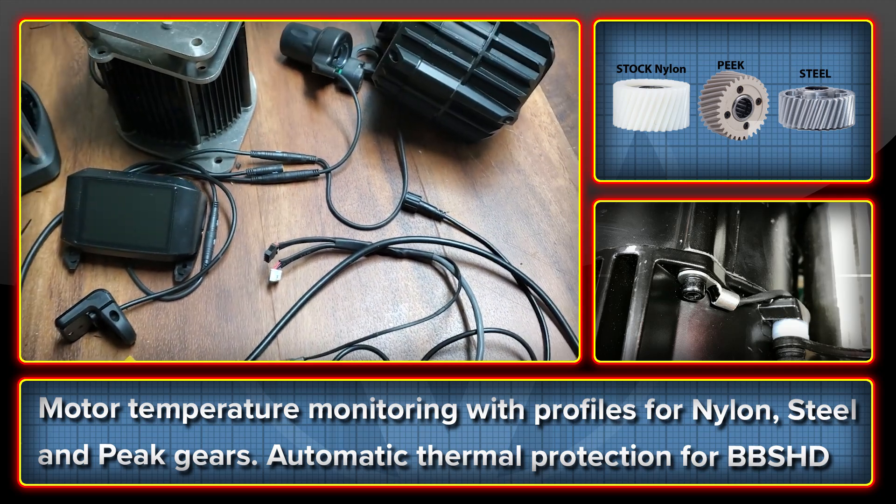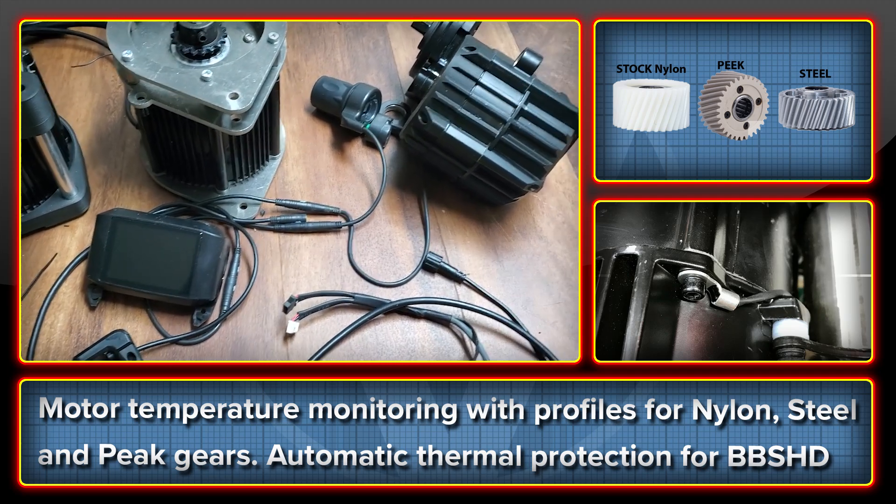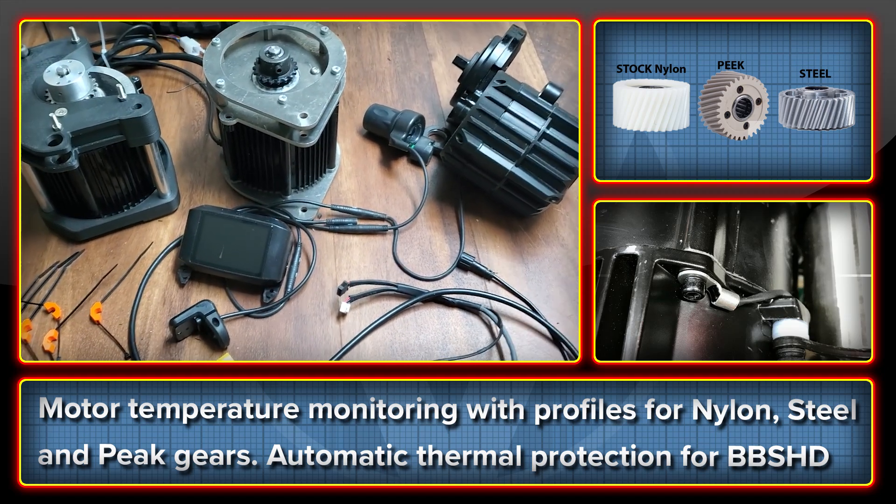The thermistor throttles back the motor when it gets too hot, and we have different profiles depending on whether your BBSHD has the stock nylon, the steel, or the peak reduction gear.